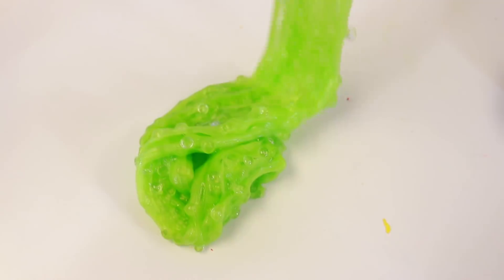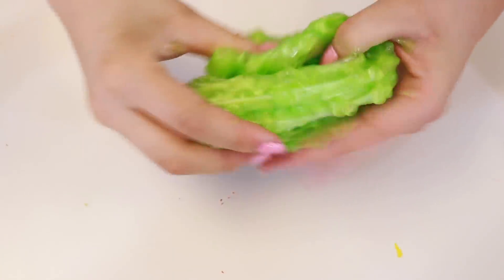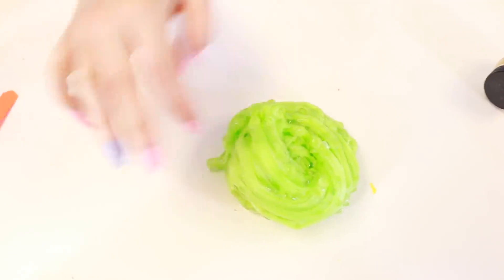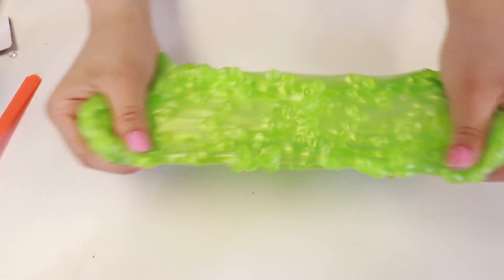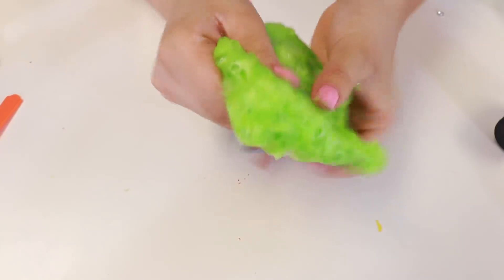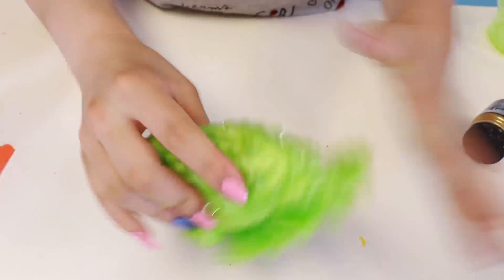Look at that guys, that is gorgeous! It's just enough fishbowl beads. Do you think we need a little bit more? Okay, I don't think we need more — I think this is actually good. It is really nice. You guys hear how crunchy it is! Okay, I guess that's enough of that one. Let's get on to the next round.